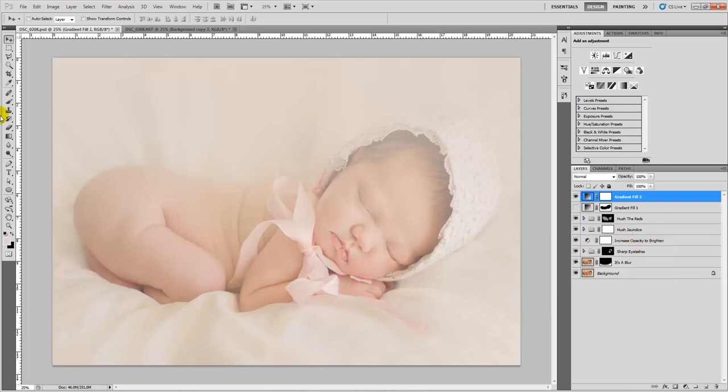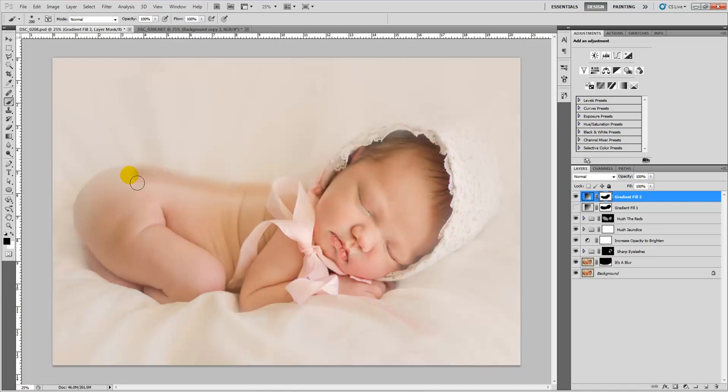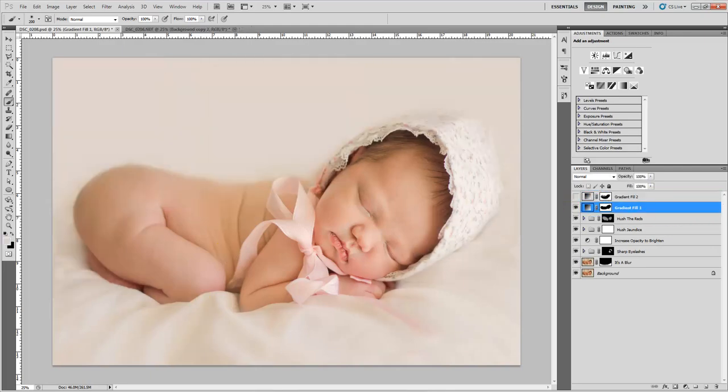Then I basically used my brush to paint on the mask and remove the gradient off of the baby. As you get closer to the details and edges, you just make your brush smaller. Once you've done all of that, you get to an image that looks like this.